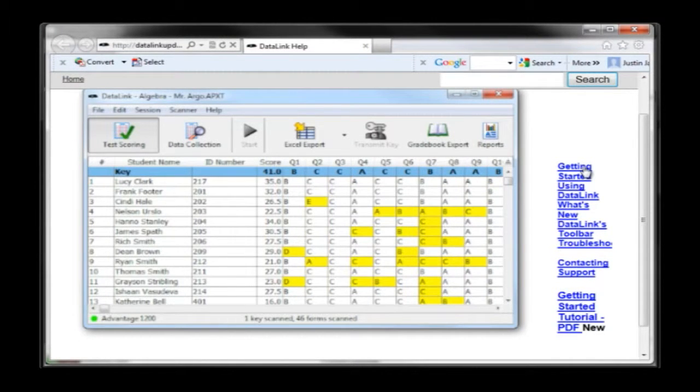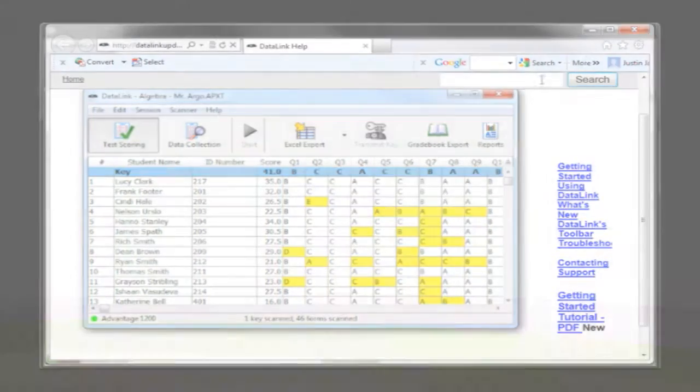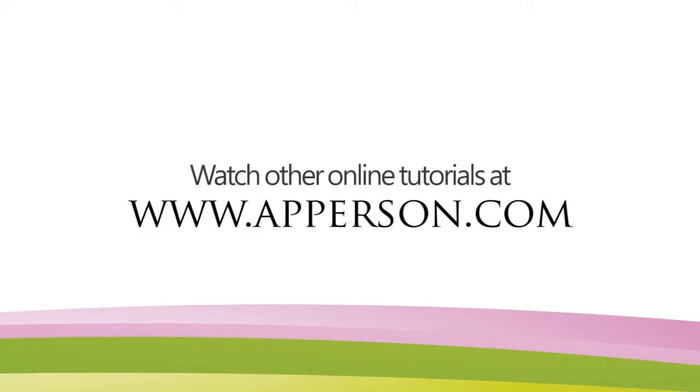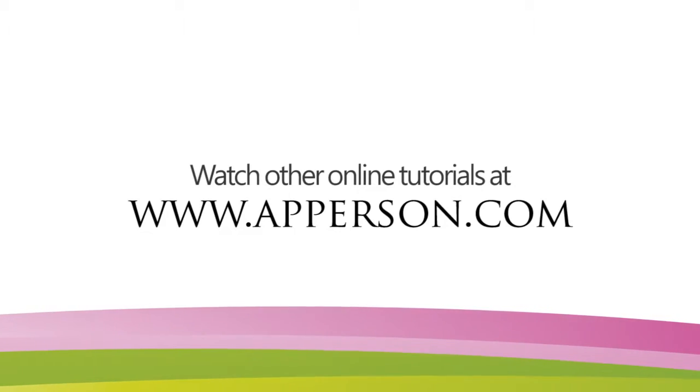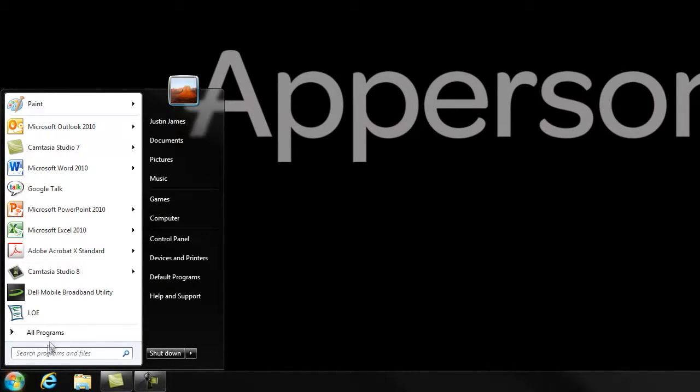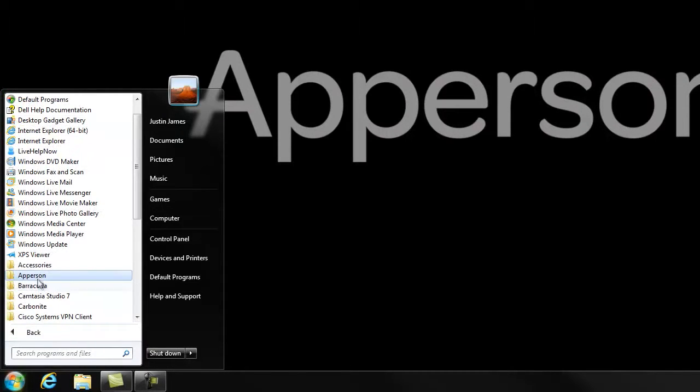New users of DataLink Connect software should read the program's electronic help file to gain a full understanding of the application prior to using it. You may also view our extensive list of video tutorials on our website at www.apperson.com. After installation, you can launch the DataLink Connect software by going to Start, Programs, DataLink Connect, and selecting DataLink Connect Software.